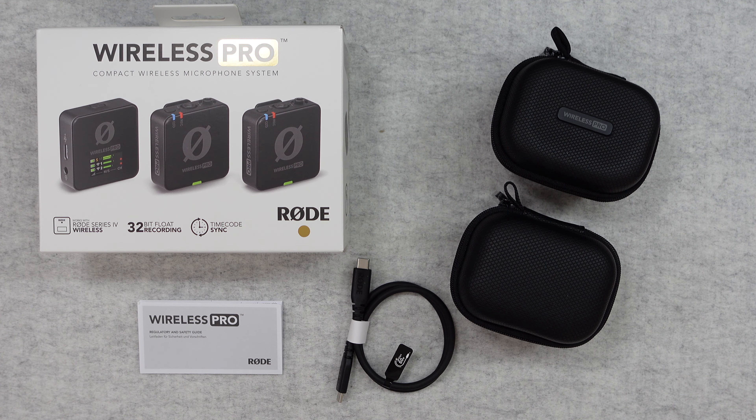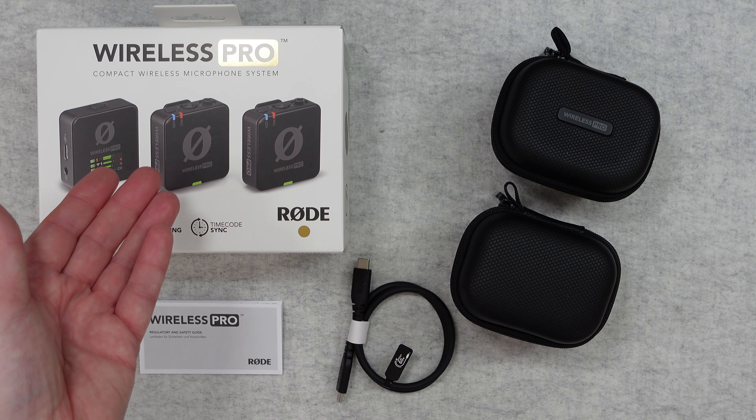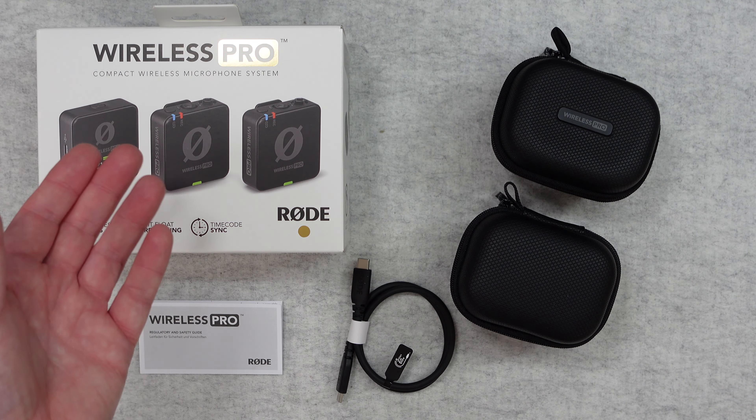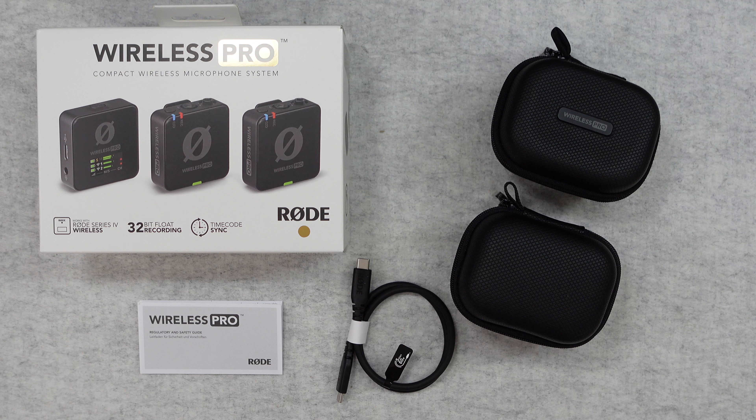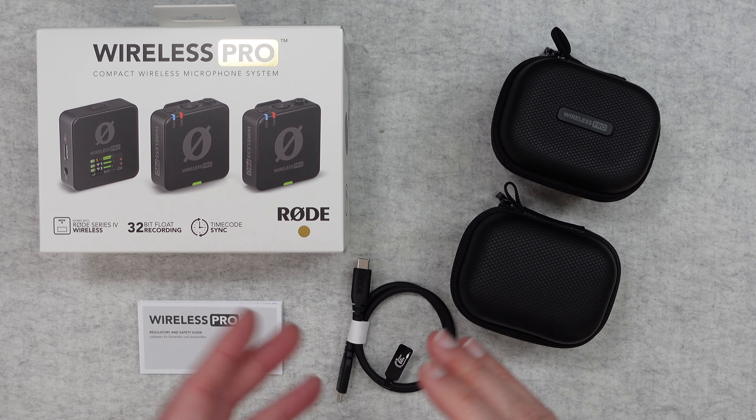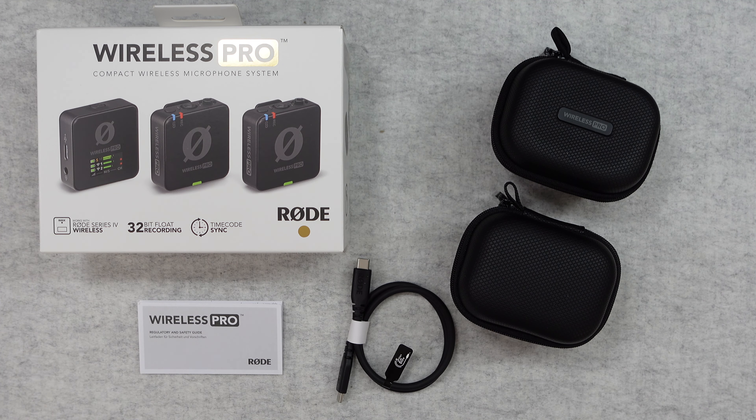Hello internet world, welcome to my review of the Rode Wireless Pro. This is a compact wireless microphone system. It was very kindly sent to me free of charge by the manufacturer. No money's changed hands, they haven't asked me to say anything in particular. I'm simply sharing my opinion so that you can make an informed buying decision.